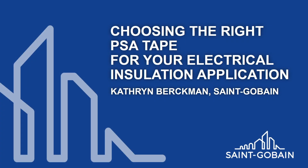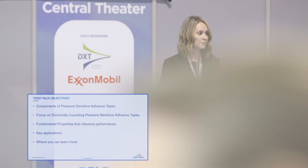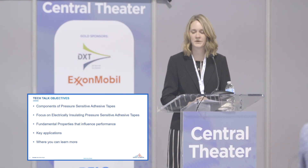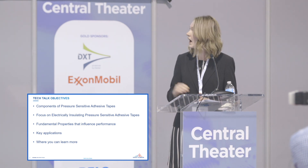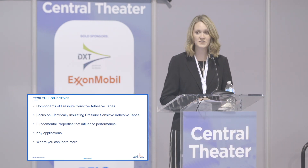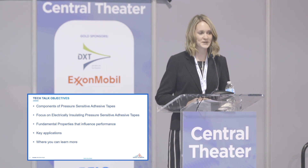So how many people in the audience here are users of adhesive tape? Many of you. I'll start with some high-level objectives on the components of a pressure-sensitive tape and then we'll go into what makes an electrically insulating pressure-sensitive tape different than a packaging tape. I'll explain the fundamental properties for electrical tapes, go through some key applications, and then where you can learn more.